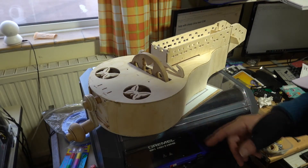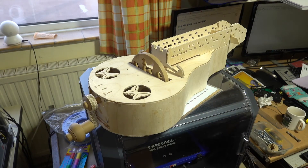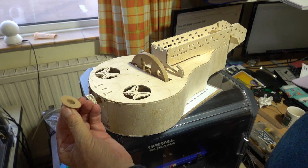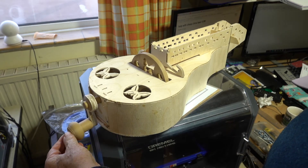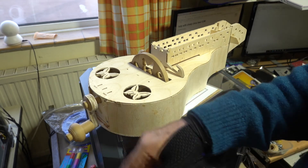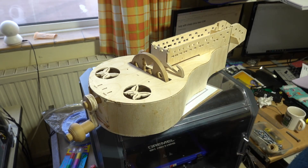I've glued the sides onto the hurdy-gurdy now and I've also assembled the handle. I made little hats to put on the end to cover the steel bolts, and also a wooden sleeve there, so it's all been printed in wood. Should come out quite well.